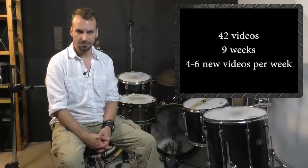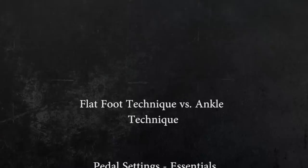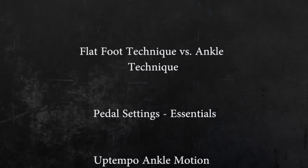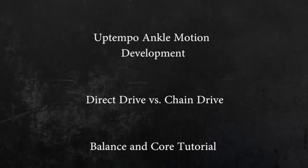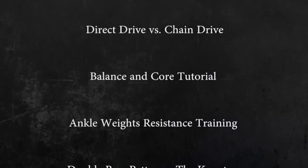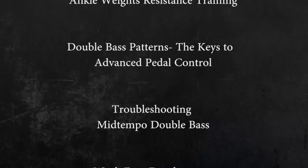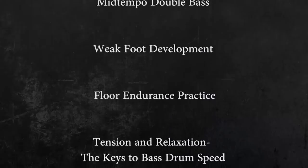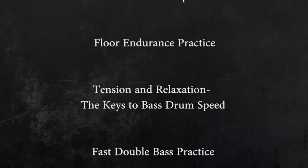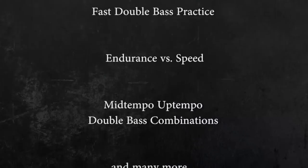This way we are able to focus on all three main topics right from the get-go: the theory, the muscle build-up, and the workout. Right now I want to give you a short overview of some of the lessons you are going to receive: Flat foot versus ankle technique. Pedal settings essentials. Up-tempo ankle motion development. Direct drive versus chain drive. Balance and core tutorial. Ankle weights resistance training. Double bass patterns — the keys to advanced pedal control. Troubleshooting mid-tempo double bass. Weak foot development. Floor endurance practice. Tension and relaxation — the keys to bass drum speed. Fast double bass practice. Endurance versus speed. Mid-tempo, up-tempo double bass combinations. And many more.